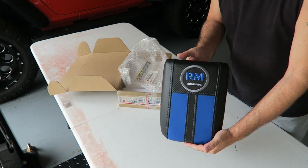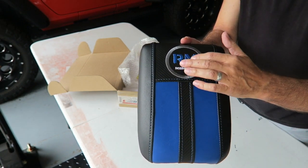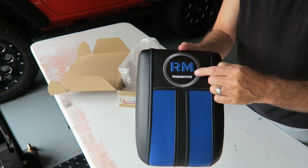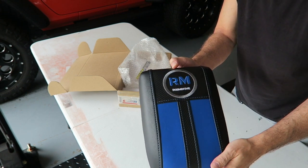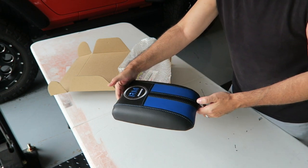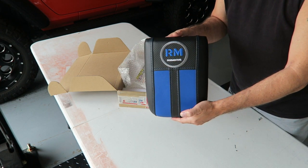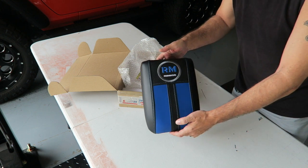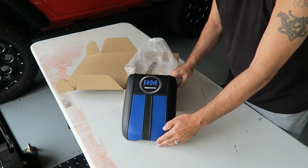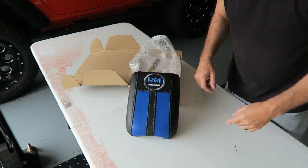Packed the same way that I sent it — awesome! I can tell already it's gonna be too cool. Check that out — hopefully you guys can see right there — it is voodoo blue to match the truck, and it has the channel logo on it, which is exactly what I wanted. That is awesome! Kudos to Kylan, let's get it in the truck.